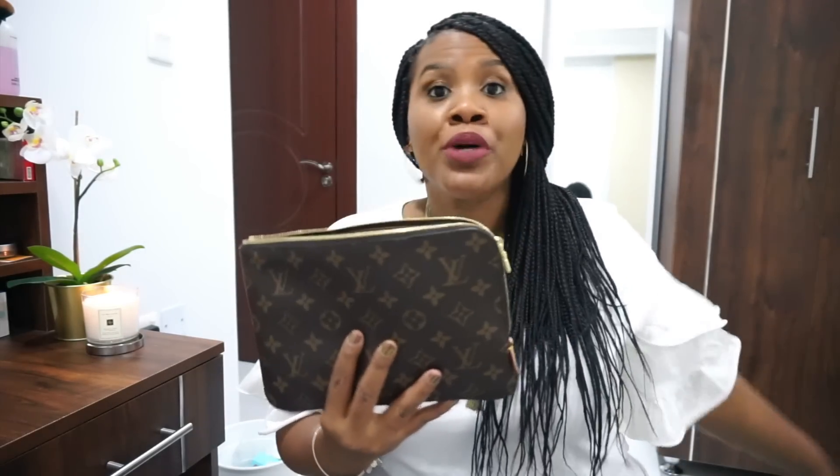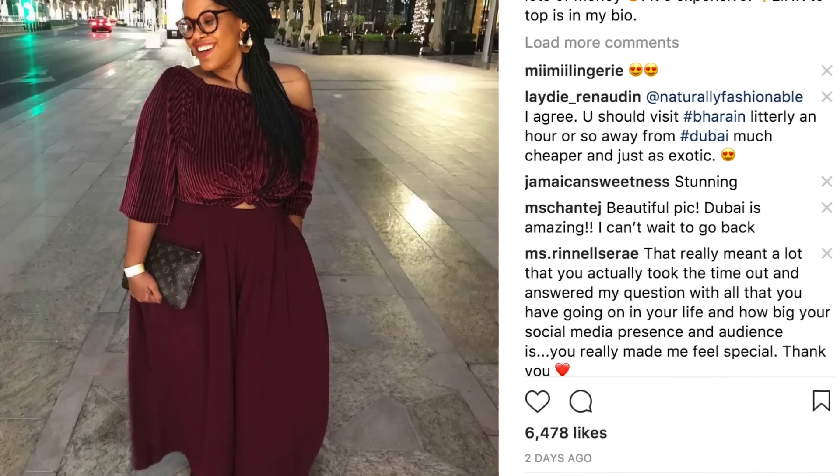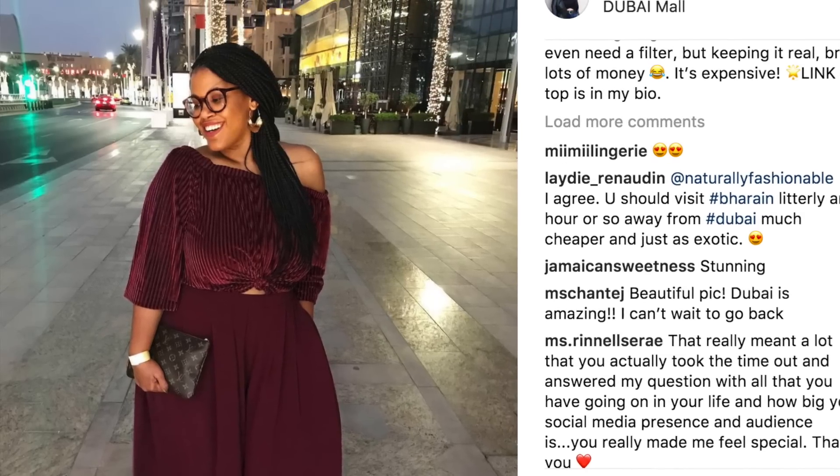I think this is the perfect size — especially to put into the Keepall — and I also used it as a clutch. I'm going to show you a picture. The top I'm wearing is still available, so there's a link in the description if you're interested. This is a multi-purpose bag and I'm happy I picked it up. My second video is going to be a Dubai recap — what we did, where we went, where we stayed. Dubai is very expensive so I want to give you some tidbits. It was only a short weekend trip because hubby still has to prepare for work. I'll see you in my next video — bye guys!